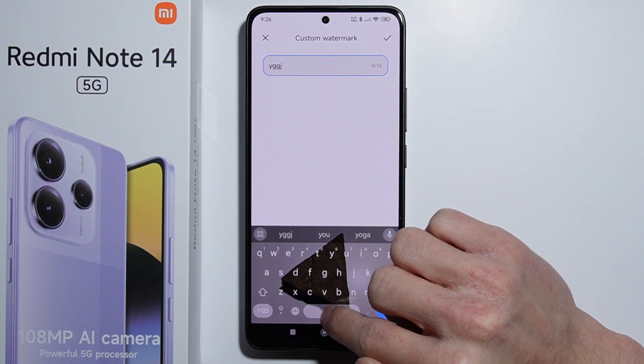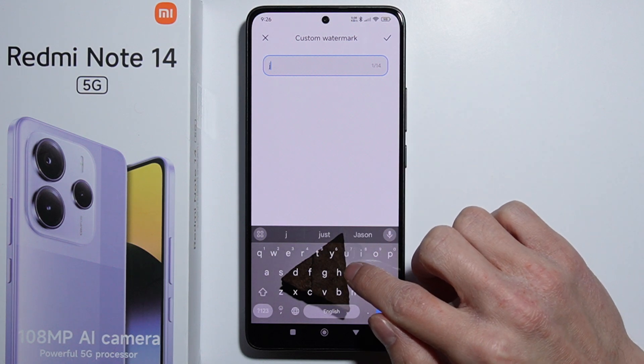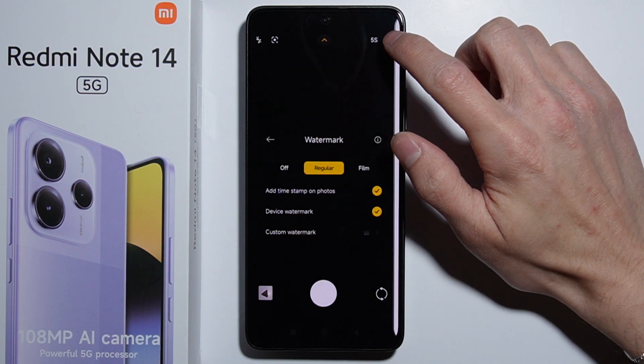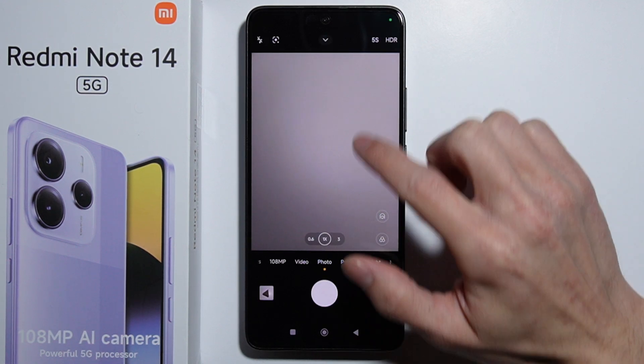You can also create a custom watermark and input some text, with a maximum of 14 symbols. Once done, simply apply it using the check mark on the top.